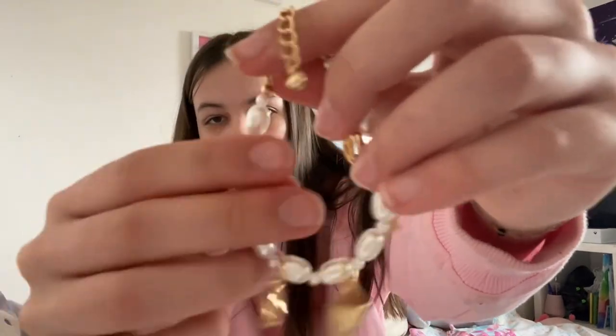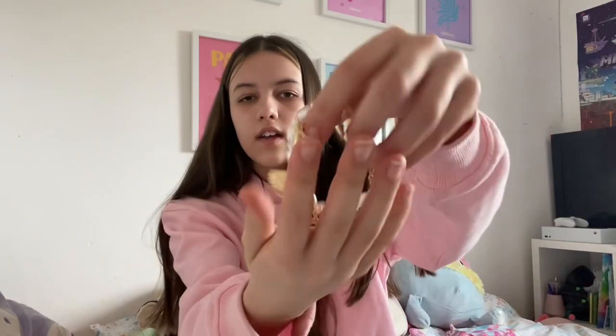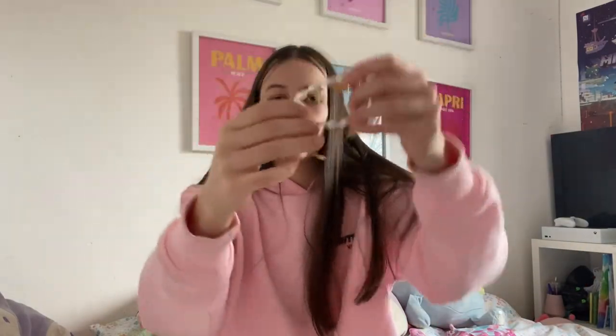The next thing is this bracelet. I try to order like a full outfit because usually I only buy tops, but I wanted to actually get a full outfit this time. Here it is — it's really light and it stays like a circle as well, it doesn't flop down. That's actually really cool.